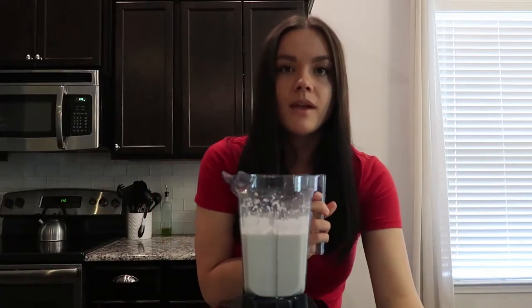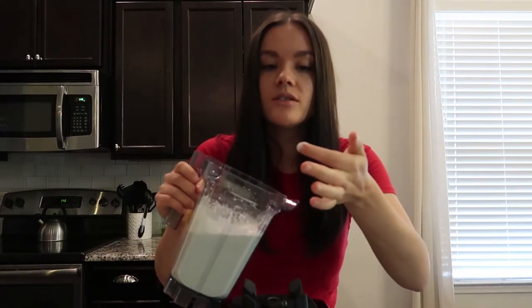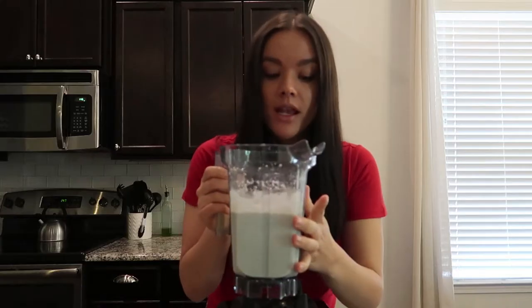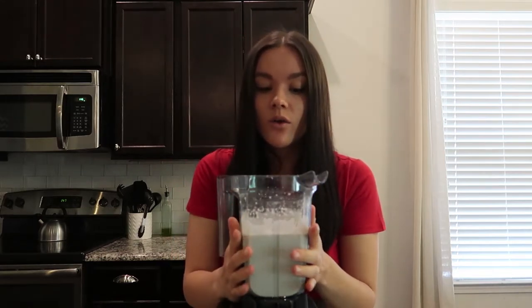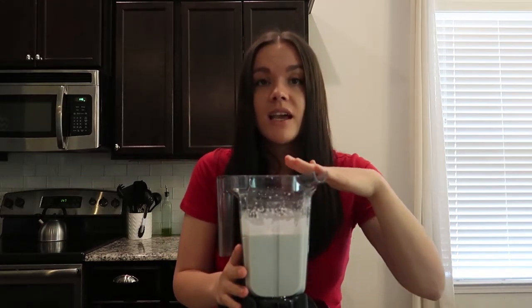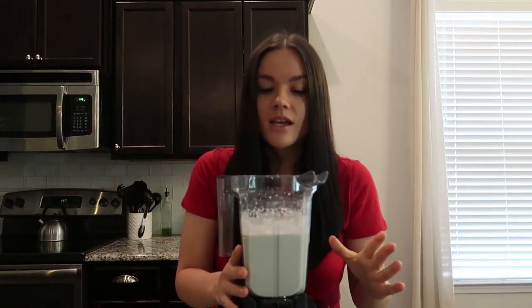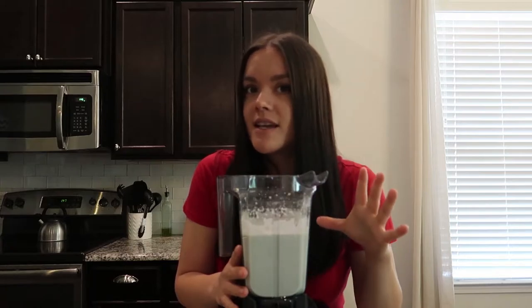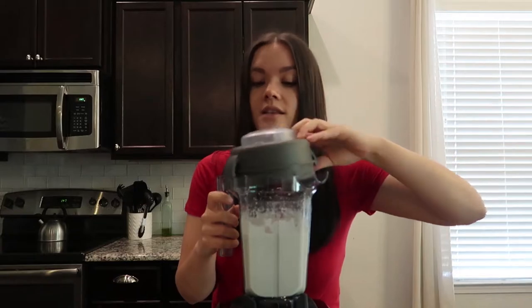Once you've got your sour cream to a super smooth consistency and there are no chunks of cashews left, you're done blending. Go ahead and add your probiotic capsule and blend again. When blending with the probiotic capsule, do it for the least amount of time possible — just pulse it for a second to get it mixed in — because you don't want to over-mix and destroy your probiotics.